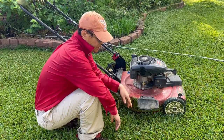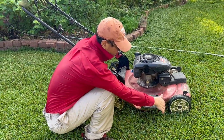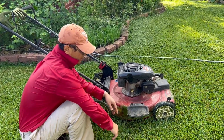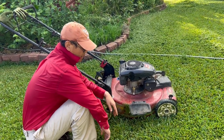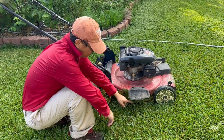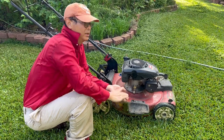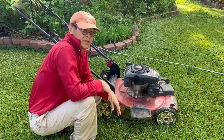Actually it works better than the original part. The original part is pretty long and the grass can get stuck over there, still causing the engine to stop. This one has nothing to block here so grass can come out easily. It worked really well so I would like to share this with friends.